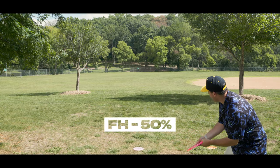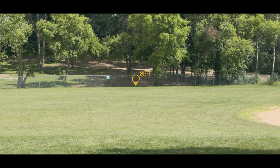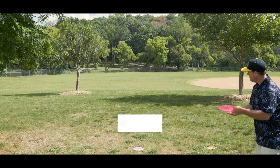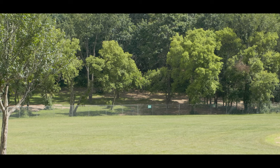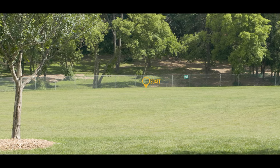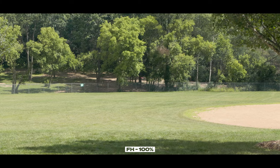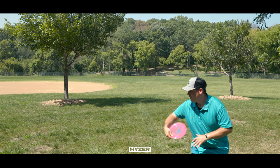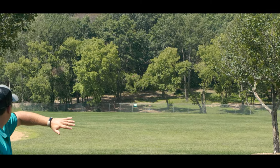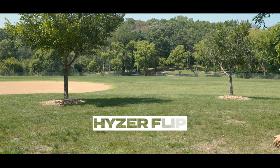One area of caution with the Cicada is that it is not the best forehanding disc unless you really know how to control the angle and the speed at which you release. When thrown at 50%, it flipped up to flat nicely, got a little bit of turn, and then kind of hyzered out. At 75%, there's a much more noticeable amount of turn. But when you really rip into this, it's just going to turn over pretty much into a roller for a lot of big arms. Where I can see the Cicada being useful for forehanding is in the woods, particularly for forehand specialists who know how to control the angle and speed — you could carve up a lot of unique lines that more stable discs just are not going to be able to hit.